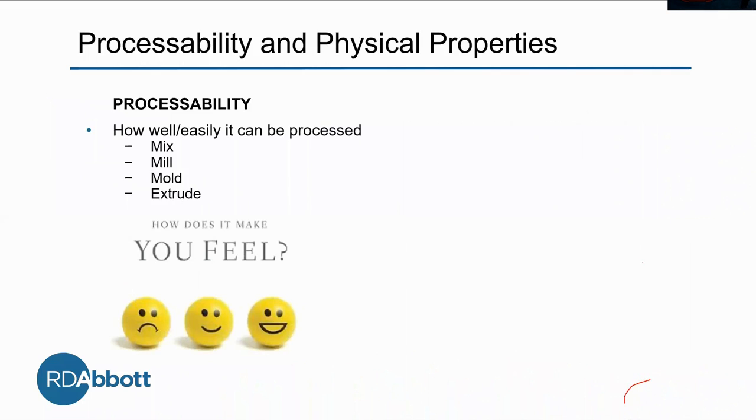I'd like to explain our solution just a little bit so we know what we're coming at, starting with processability. This has to do with how well or easily the rubber can be processed. It's the subjective part of the process.